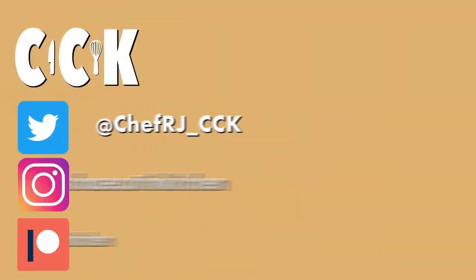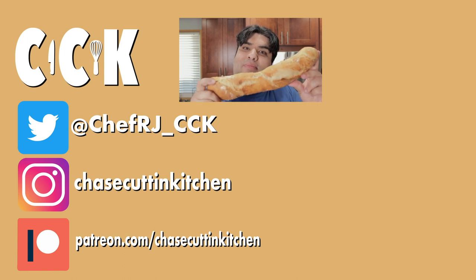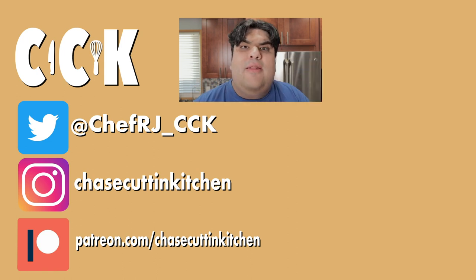This has been Chase Cutting Kitchen. I'm CRJ making cooking fun and nailing it this time. Thanks for watching. If you liked the video, smash the like button. If you really liked the video, become a subscriber and hit the bell notification icon. I upload every Thursday. Don't forget to follow me on Twitter and Instagram and support me on Patreon. And now you know how to make the perfect baguette — do it, baguette!